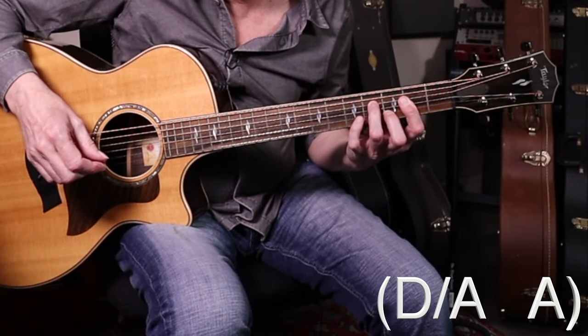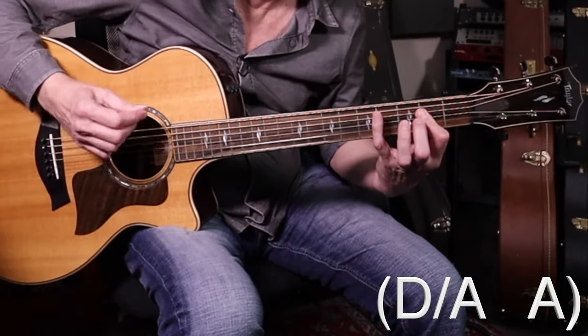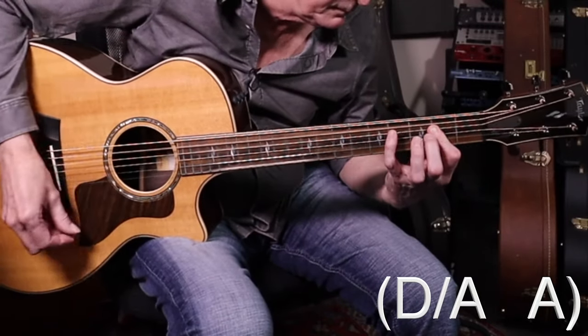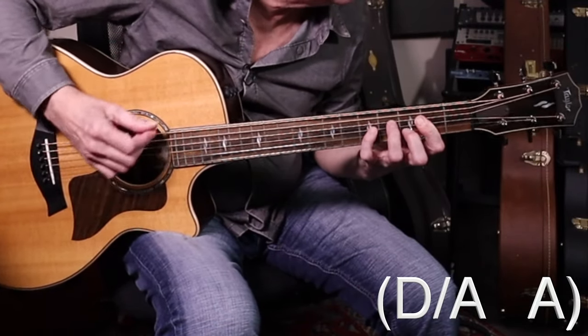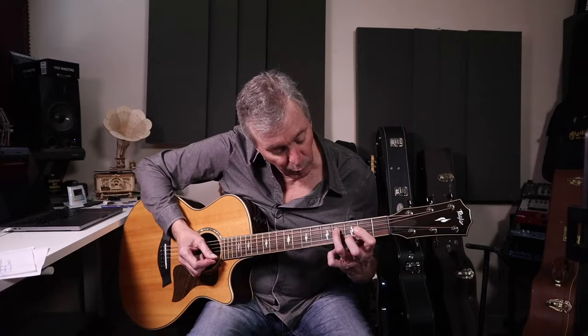Let's do four main riffs together — stop tape afterward if you need to. Really slowly. Here it comes in. One, two, three, four. Good. You may have had to stop and put your fingers down one at a time until you get used to that chord. That's why I'd recommend stopping tape there and getting that down. That is the meat of the song, right there.